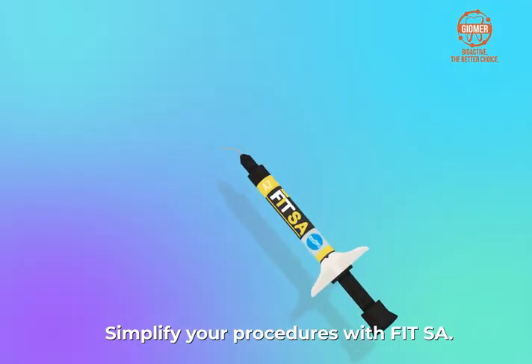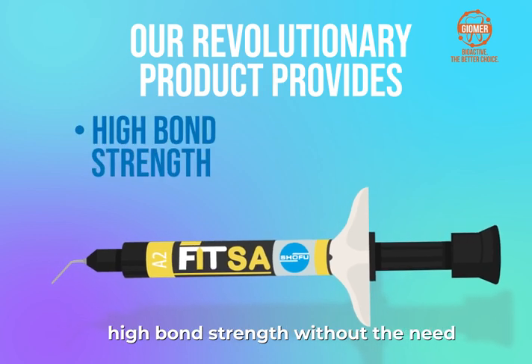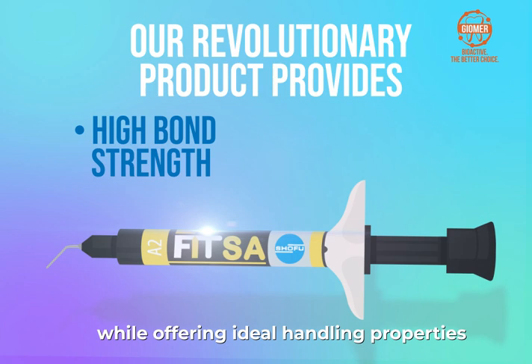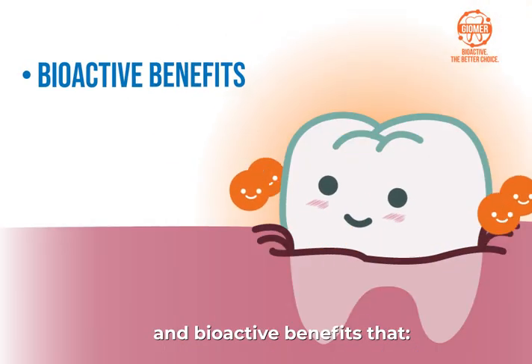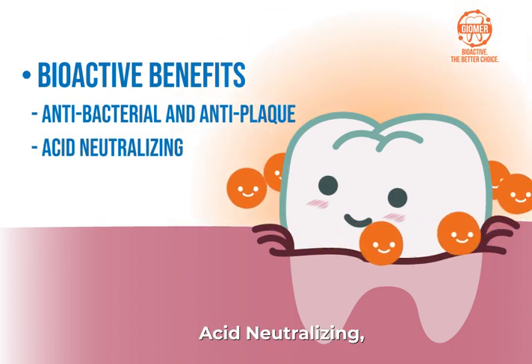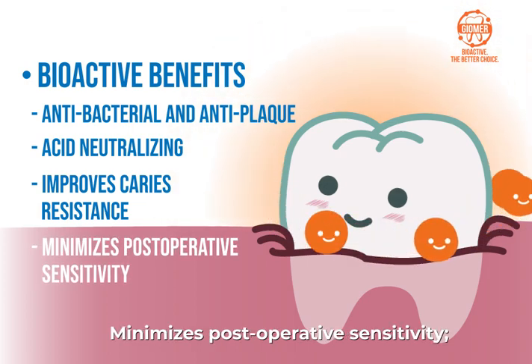Simplify your procedures with FIT-SA. Our revolutionary product provides high bond strength without the need for the technique-sensitive bonding procedure, while offering ideal handling properties and bioactive benefits that work as an antibacterial and anti-plaque. Acid neutralizing improves caries resistance and minimizes post-operative sensitivity.